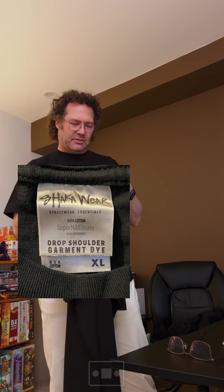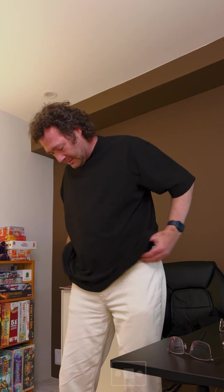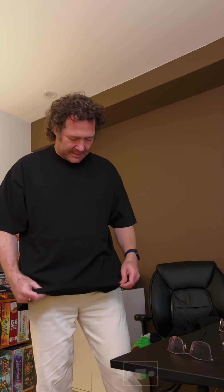This one is the Drop Shoulder Super Max Heavy — the Super Max Heavy Drop Shoulder Garment Dye. This thing is huge; I'm swimming in it, but I think you're supposed to be like that — it's the style. This one is more comfortable than the last one, that is for sure. I almost said I'd definitely wear this one, except for the length — it feels like a dress. But I like it. Maybe I'll just get used to the length. It's not rough, it just feels like what it's supposed to feel like, and with time it'll probably feel better.